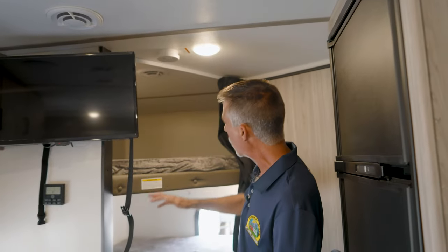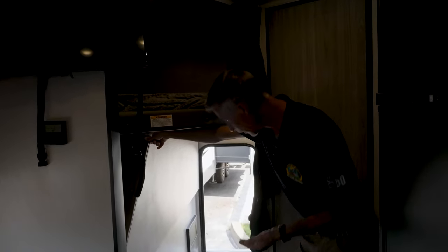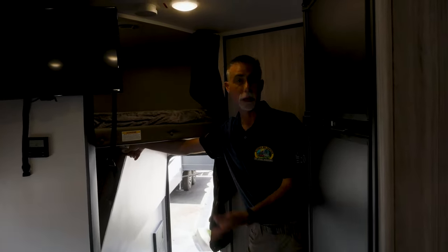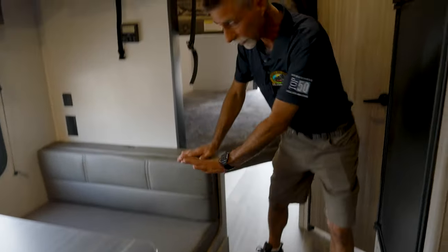On the bunks, each one has a window, and of course they have outlets and USBs. The bottom bunk folds up and behind it there's a door from the outside — this allows you to put big items in there like bikes, a grill, or other large gear. It's a secure location that doesn't have to be exposed to the elements. You can never have too much storage, and the more versatile it is, the better. There's also another drawer underneath the other dinette bench.